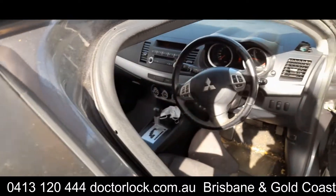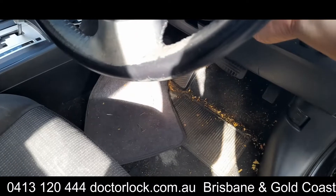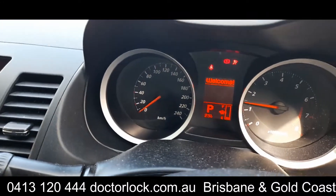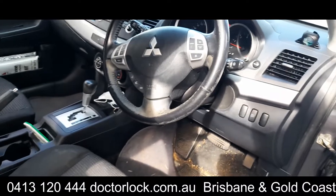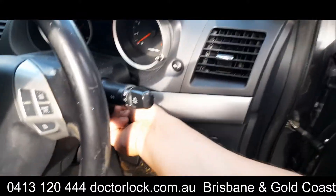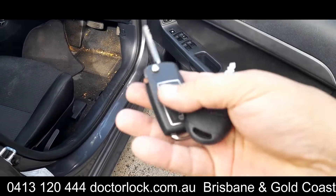Grab one key, grab the other key. And there we have it — that's a Mitsubishi Lancer, it's a hatchback this one, which is slightly different. Thanks for watching — those are the two keys.